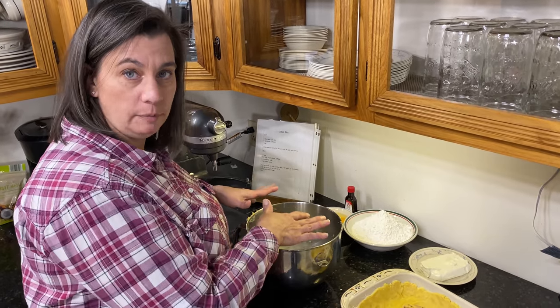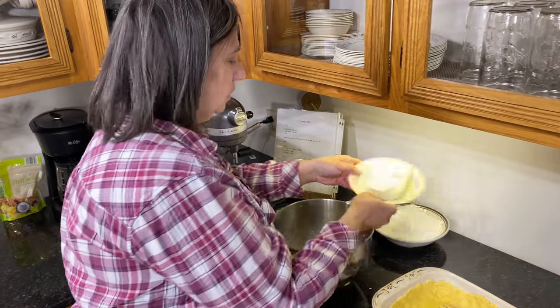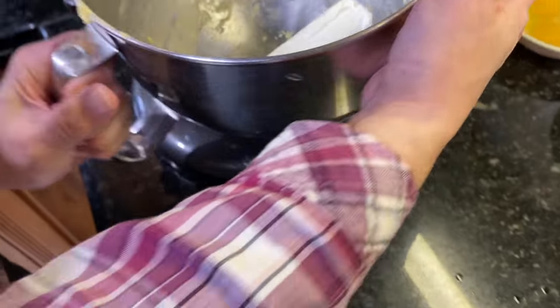The crust is ready. Now let's go ahead and make our filling. There's no need to wash the bowl because it all goes together. We've got our cream cheese — we're going to go ahead and mix that up with the beater for just a little bit to soften it up.